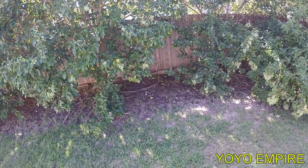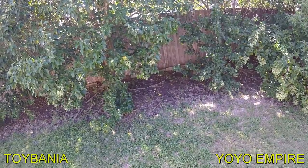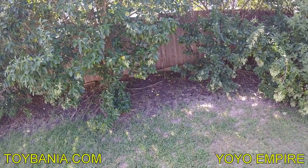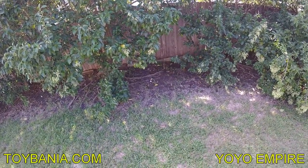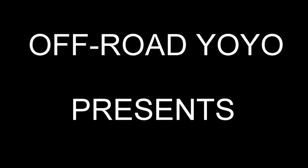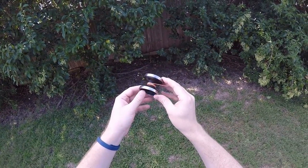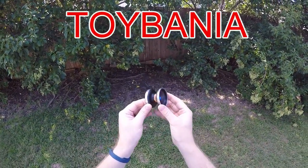It's currently on sale at a website called Toybania. Type in Toybania.com and it will load a website where you can buy this — the Ting. The Ting is a limited release, currently only available on the Toybania website.